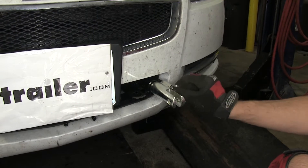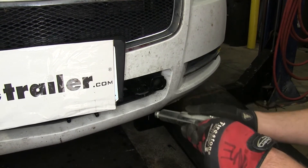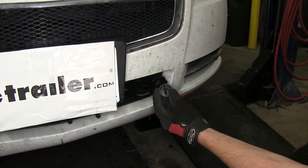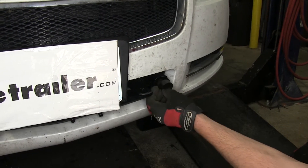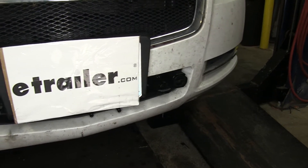To take the removable arm out of the base plate, we'll simply pull back on the locking ring releasing the pin, rotate the removable arm, and it will release from the base plate. Then we can install the receiver cap plug to keep out dust, dirt, and debris.